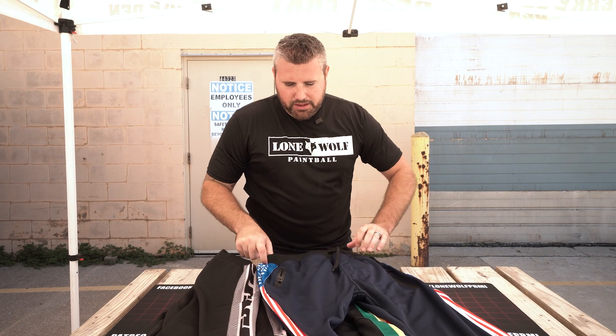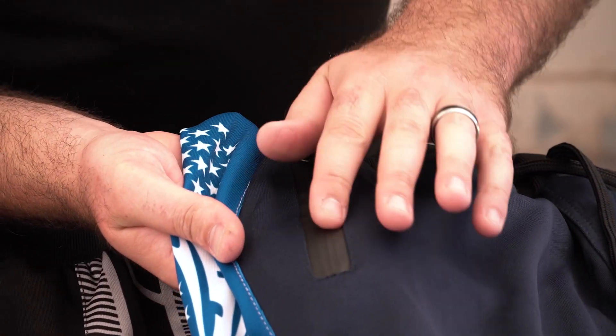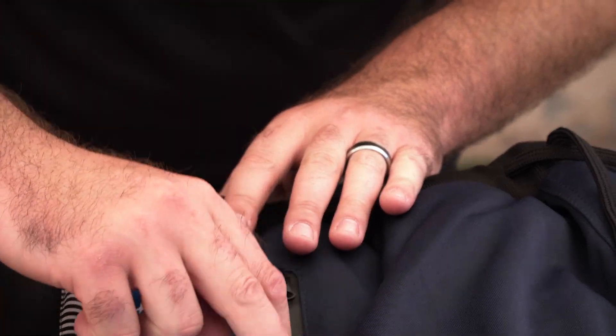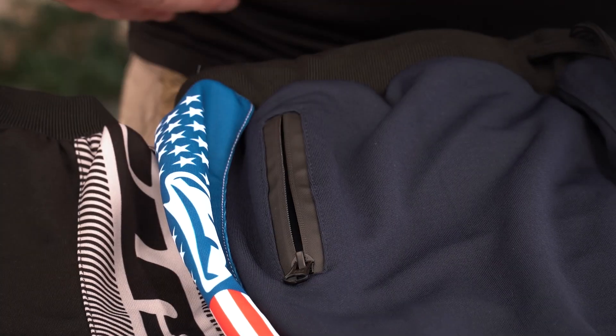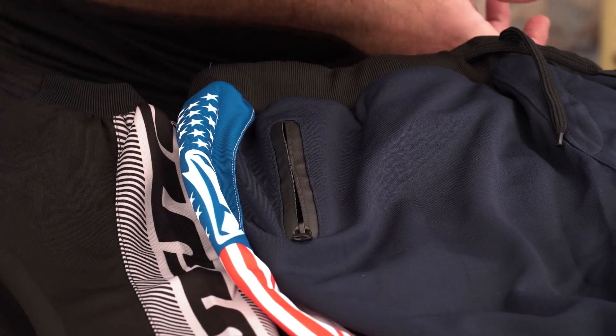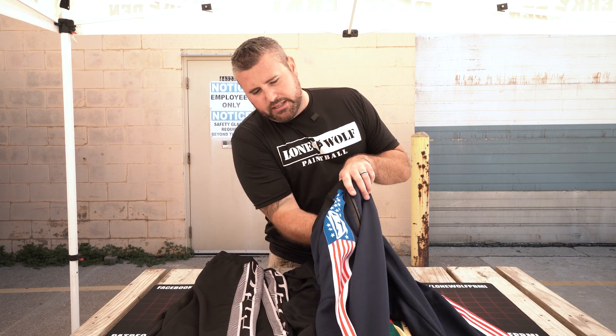Let's talk about the zippers — they have almost like a pleather outer material on the zipper, kind of like a waterproof style thing. Really nice YKK zippers on both sides. Honestly they seem strong and pretty reinforced — really digging that.